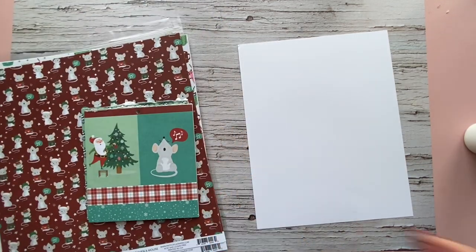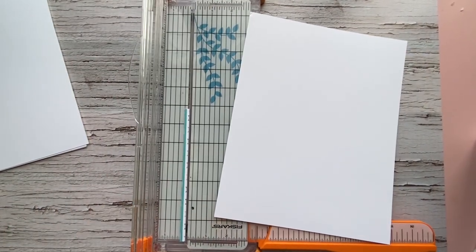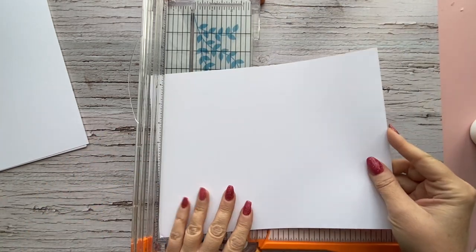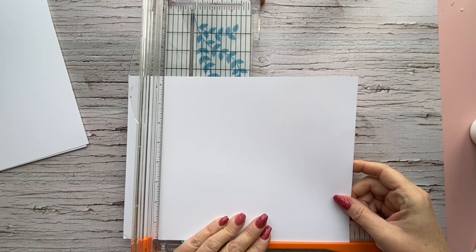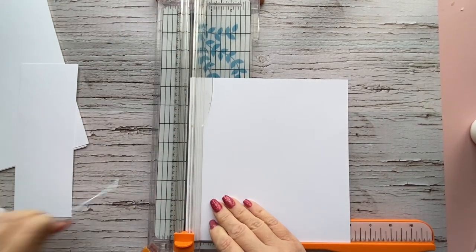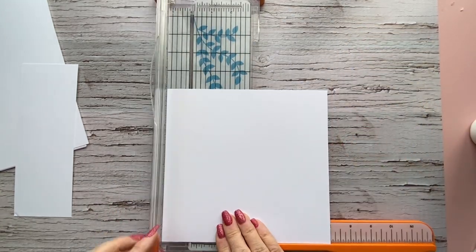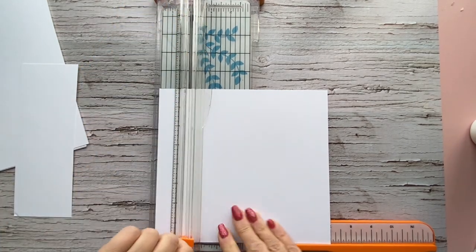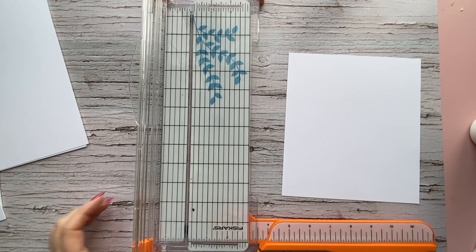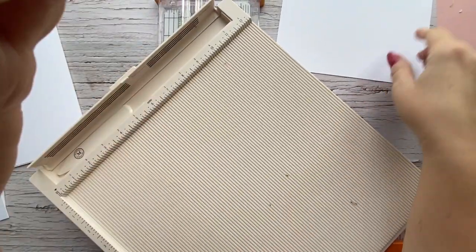Without further ado, let's get started. We're going to start with the left and right sides of the album. For the left side, your first flap you're going to measure at eight by seven. Just a word while I'm cutting — I always measure height by width, so the first number will always be the height unless I note otherwise. So your first piece is eight by seven.